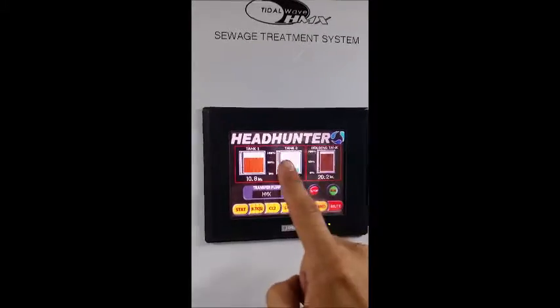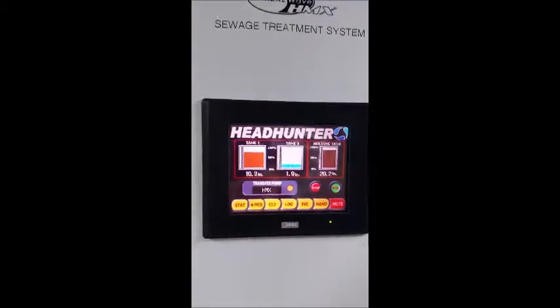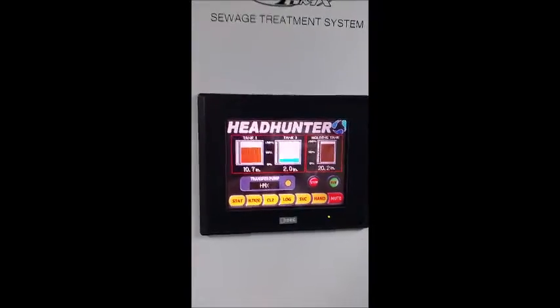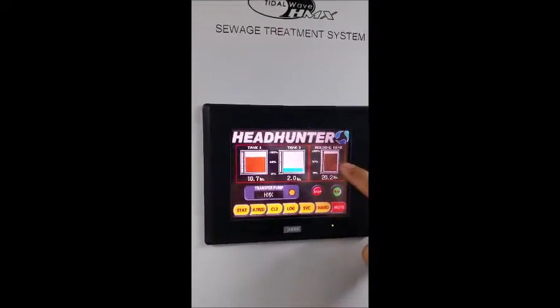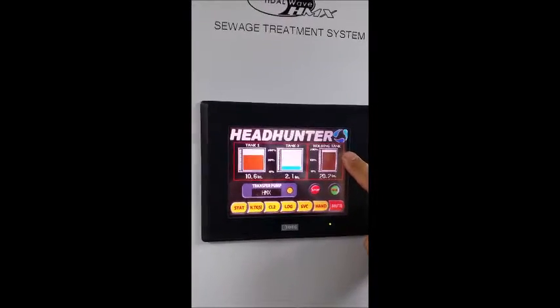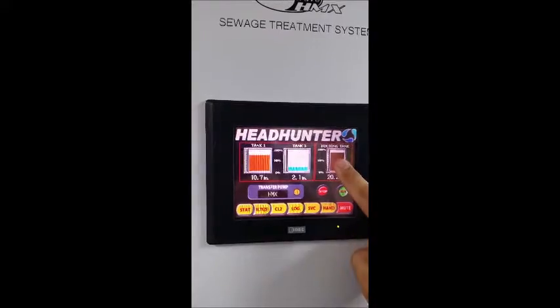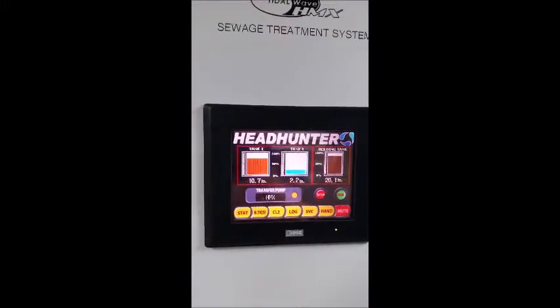First thing I want to point out: you have tank one and tank three — these are the chambers inside the treatment system itself, not the holding tank. Over here the one that says holding tank is the actual holding tank in the boat. That's where the heads are flushing to, and it then gets transferred from the holding tank over into chamber one and starts the treatment process.